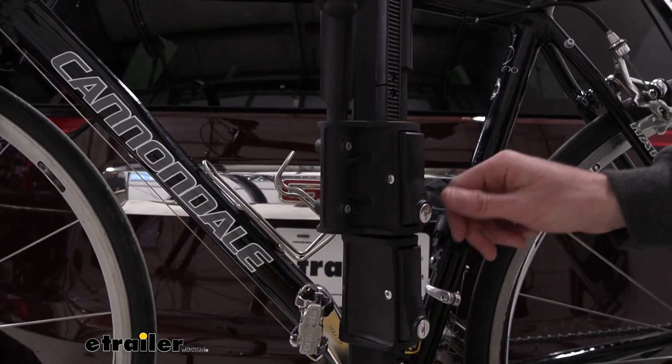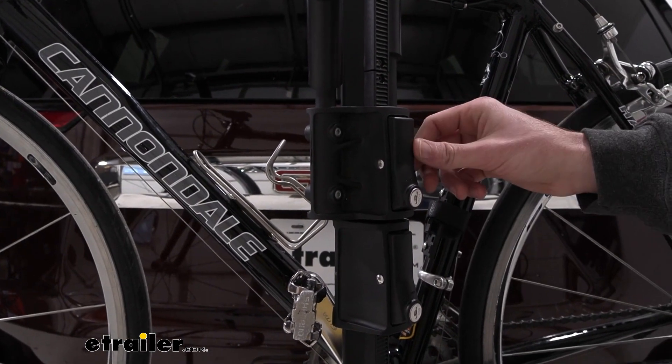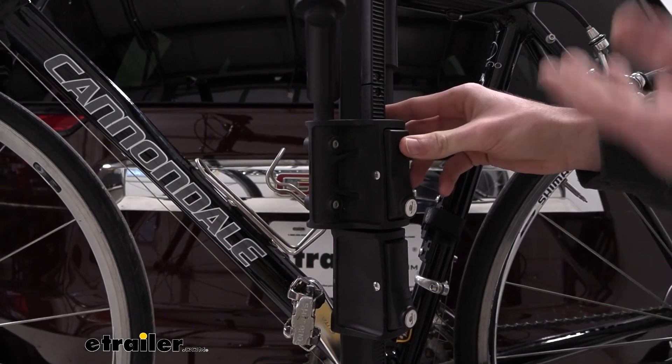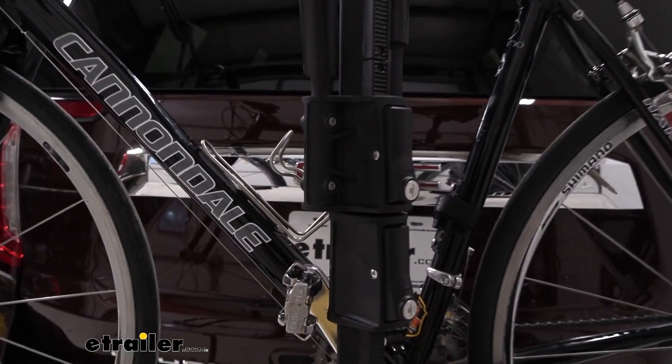Before we get the bike removed, I just wanted to point out these lock cores on the buttons for our frame hooks. If you do lock them, you won't have the ability to push the button, you won't be able to get the frame hooks off, and the bike will be secured on there.